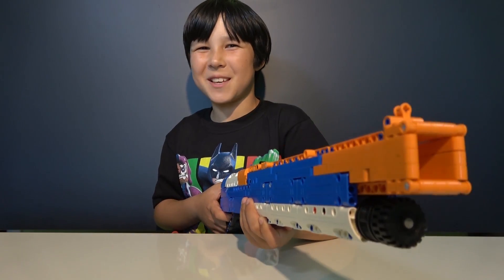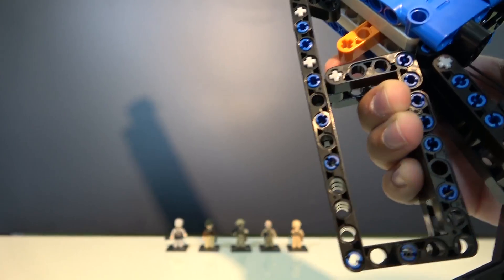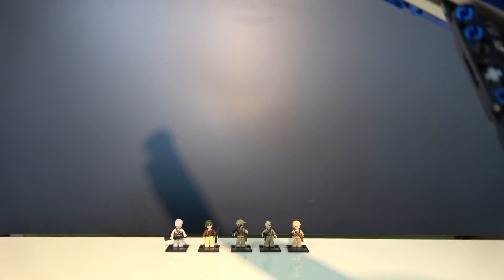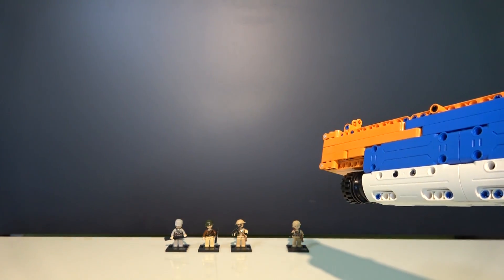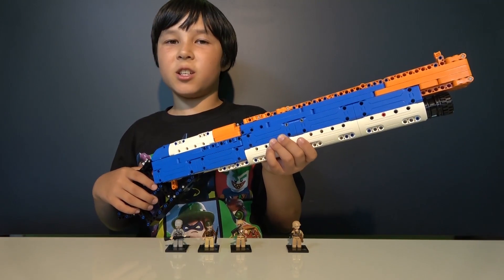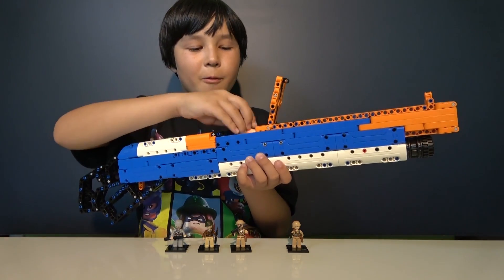Now let's use it on our test dummies. Here are our test dummies — we'll see who will go first. Cock the gun and fire at will. We got one — the British soldier! Of course, this is just from short range, so let's see how far this gun can actually shoot. Let's go outside and fire — after we reload, of course.